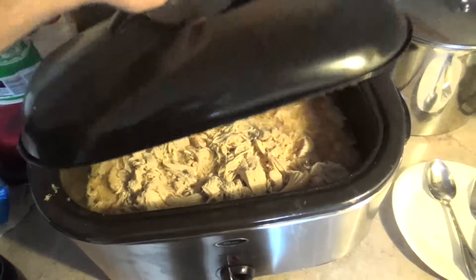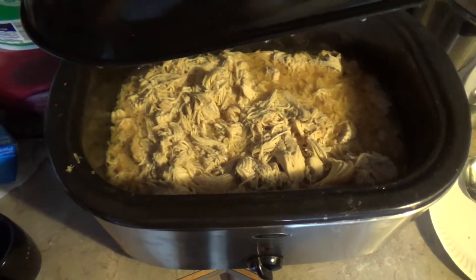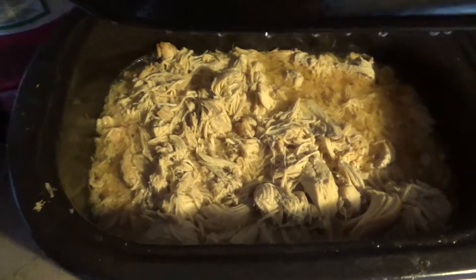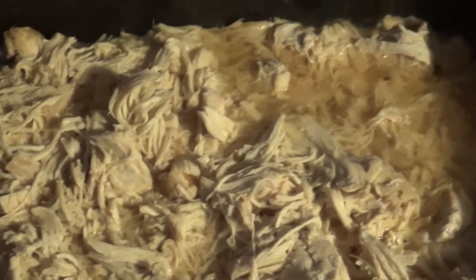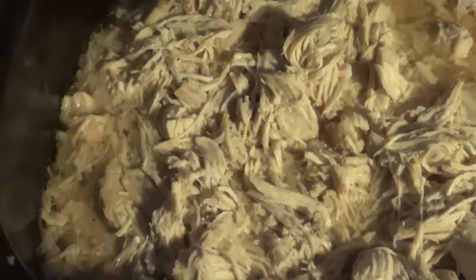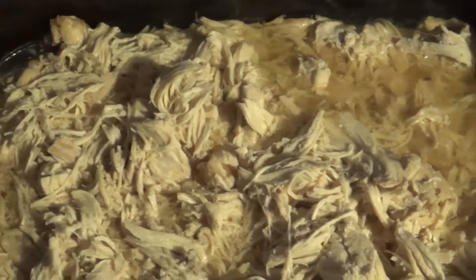Hello everybody, this is Zack's 99. Just showing you guys the last of my chicken here — this is a full pot of 20 pounds of shredded chicken. I didn't add any salt, pepper, or anything like that because I just want to freeze it without any spices. When I thaw out each bag for dinner in the future, I'll spice it up at that time. But look at the amount of chicken broth you have in that pot.